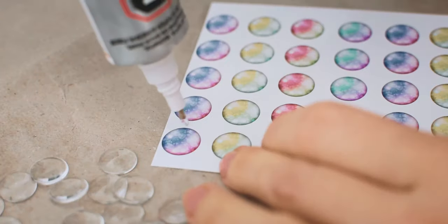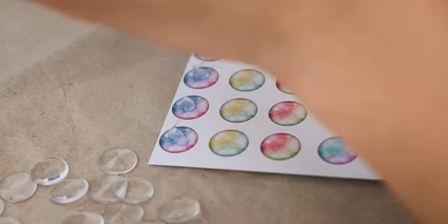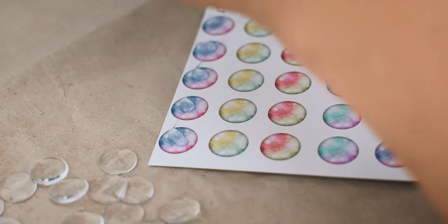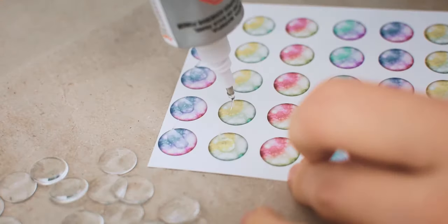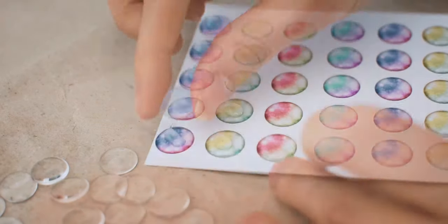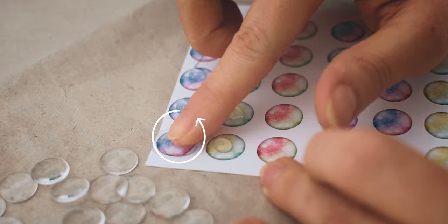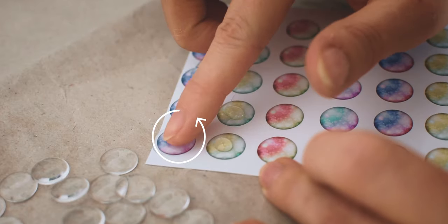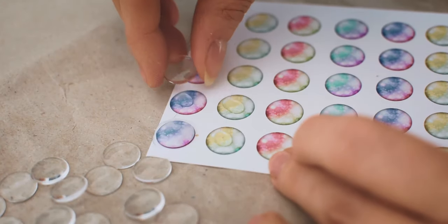My technique is that I put pea-sized glue drops onto the pattern. I don't put too many drops — usually I finish only a row. Then I put the glass eye chips onto the drops. While I am pushing down, I am doing a little circular motion to spread the glue under the glass and also to move the glass to the center.